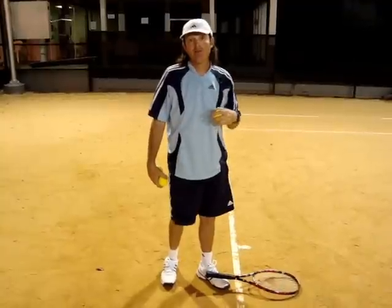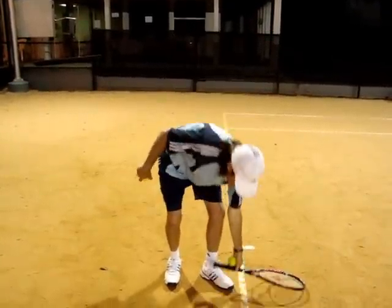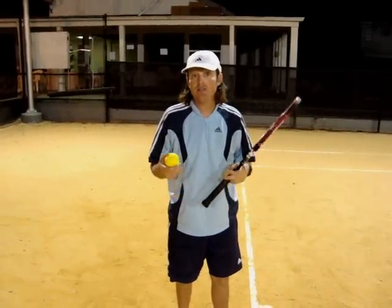Now if you're brave enough, maybe use your friend's racket, maybe not your own. You can take the racket, put one on your foot, one on your hand, and serve this way. You should be able to stand in one spot and serve.